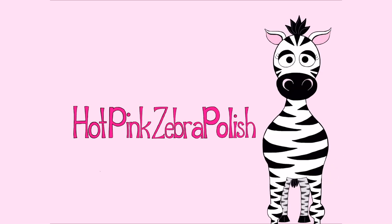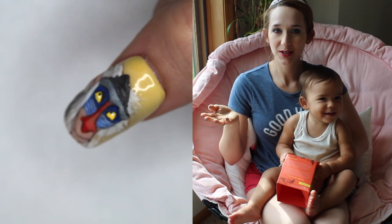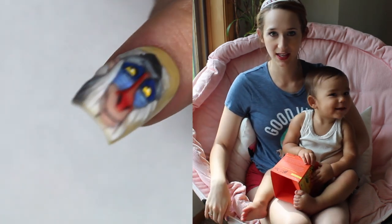3D Rafiki Acrylic Nail Art Tutorial by Hot Pink Zebra Polish. Hi guys! In today's video I'm going to be doing another Lion King design — this one is going to be for Rafiki.